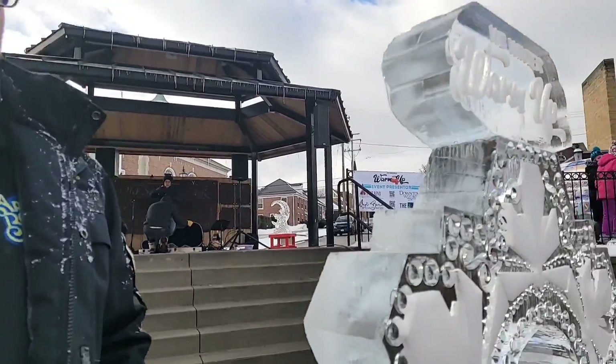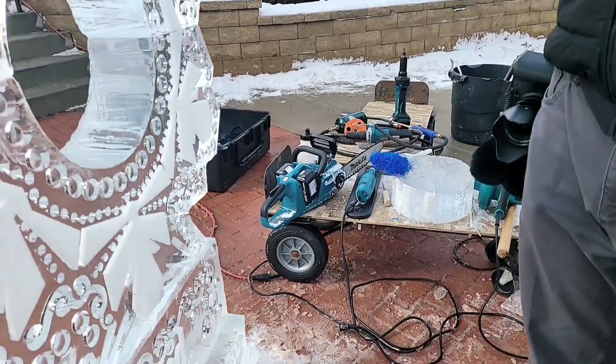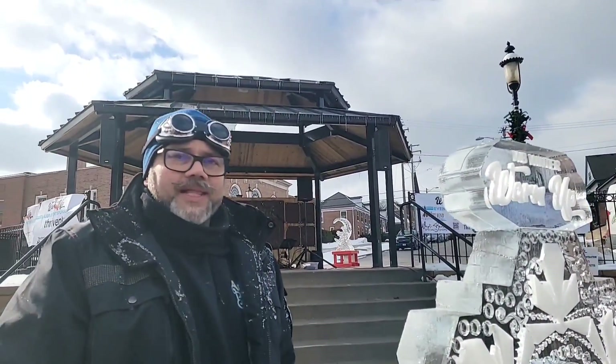Yeah, we love doing it — talking about the process of ice sculpting, inspiring kids as much as possible to find another source of inspiration in ice.